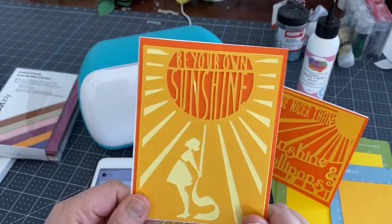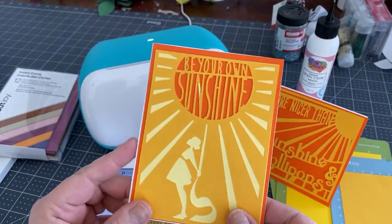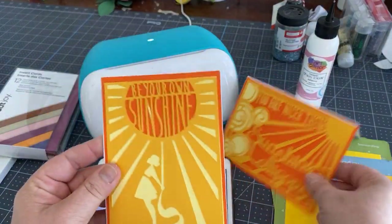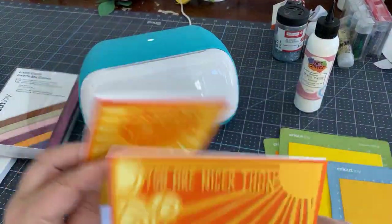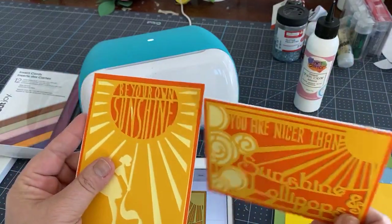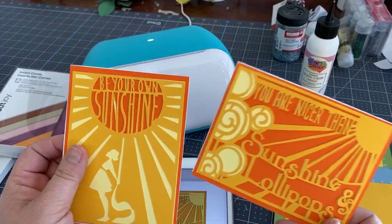So simple — and this size is the A2 size that we're so fond of, and that cuts really well in the Joy. You could make it five by seven for the Maker or Explore.